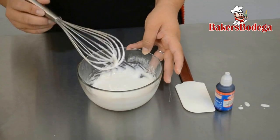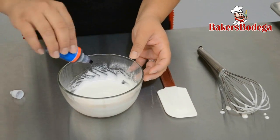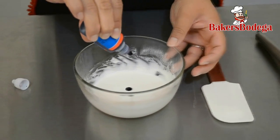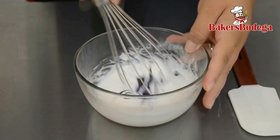At this point you can add a color or leave it white. I'm going to add just a few drops of Damon's red grape liquid food coloring — it will give it a nice lavender tone. If you decided to add color, be sure to mix it evenly. If you didn't, simply skip this step.